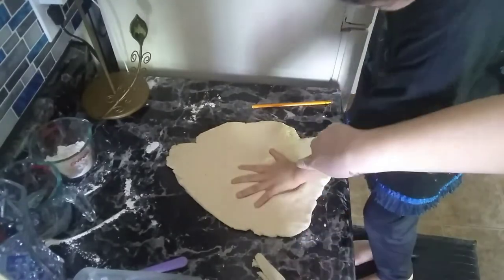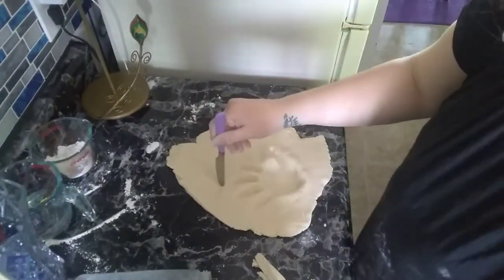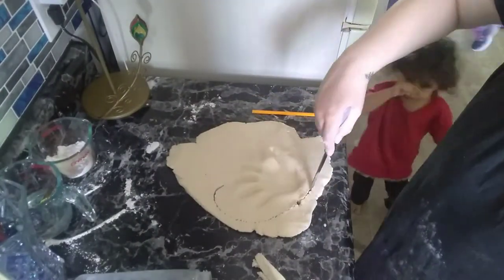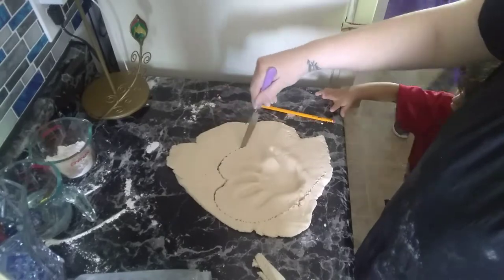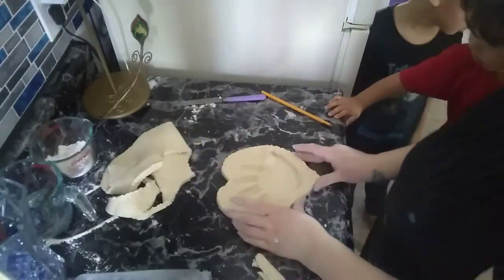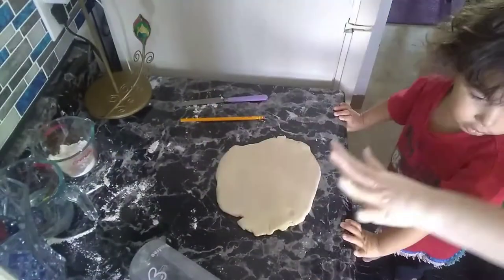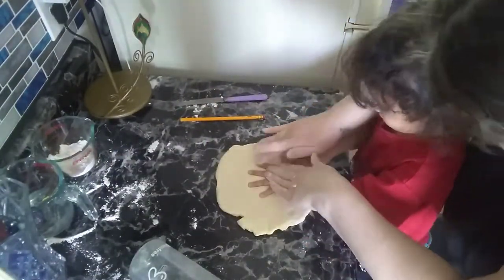You will then repeat this process with each child using whatever shape they want you to use. Then after this, you will be putting it in the oven. You are going to want to set your oven to preheat it to 250 degrees.